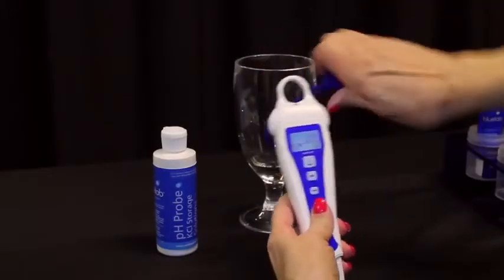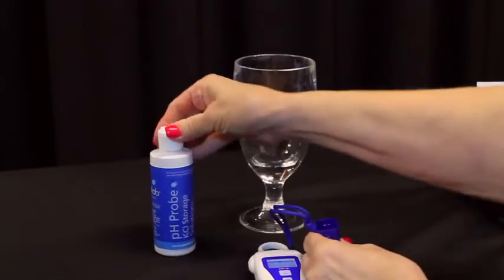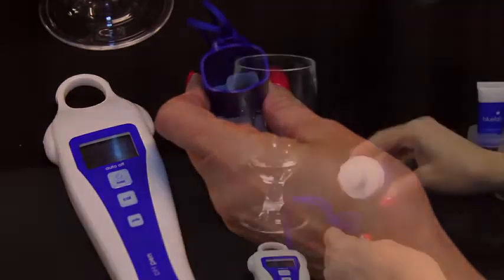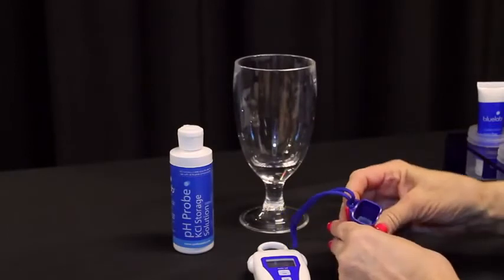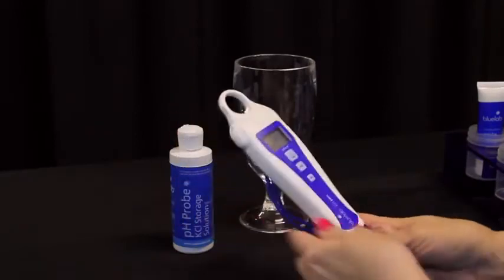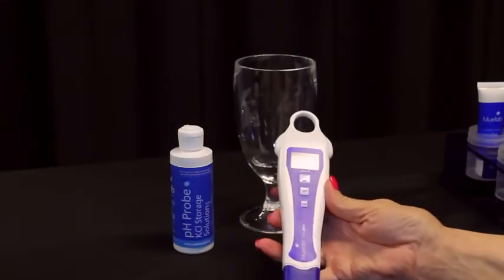Correct pen storage is easy. Add 3 to 5 drops of Bluelab pH Probe KCL storage solution to the round hole of the storage cap. This will keep the probe tip wet. You will need to add KCL storage solution to the cap every week. There is only one way the cap can go on the pen — remember, flat side at front, strap at back. Check and place correctly.